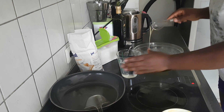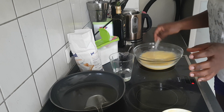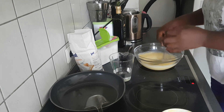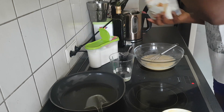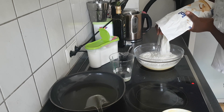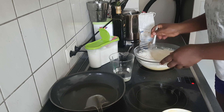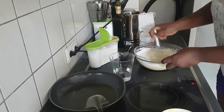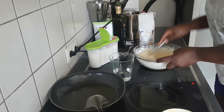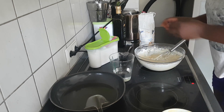I go ahead and add some water, then whisk again. Now I add my flour and mix everything together. I think this amount is a bit small for a family of five, so I go ahead and add some more flour.